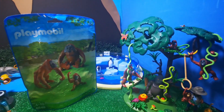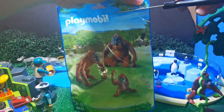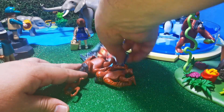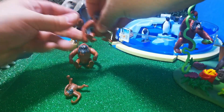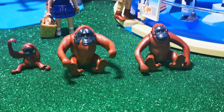Bueno, vámonos con los orangutanes. Vamos a abrir la bolsita. ¿Qué viene? Aquí están estos dos. Falta el pequeño orangután. Vamos a quitar esto hacia un lado y vienen los orangutanes. Vamos a sentar a estos simios aquí para presentar a la familia de orangutanes. ¡Qué genial! Mire nada más, qué chulada. Ahí está esa familia que se integra al zoológico de Playmobil Coahuila.